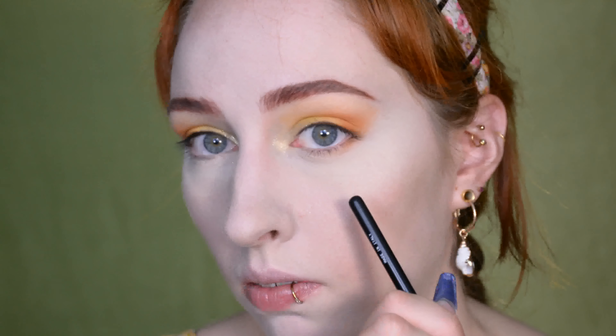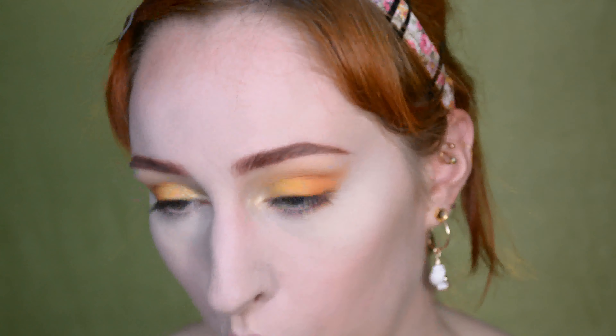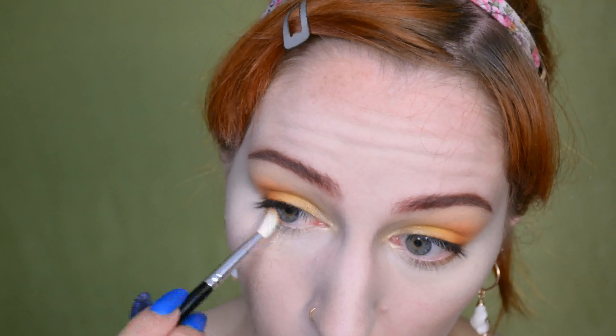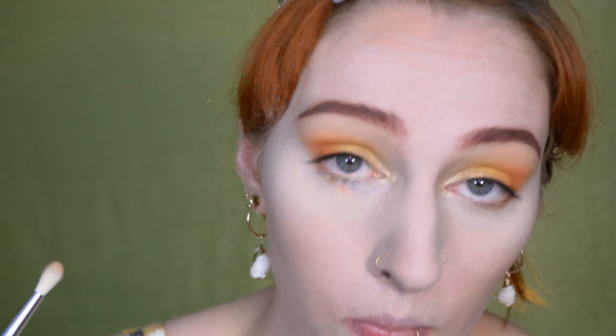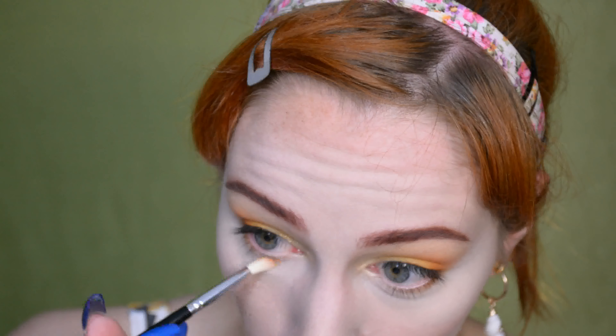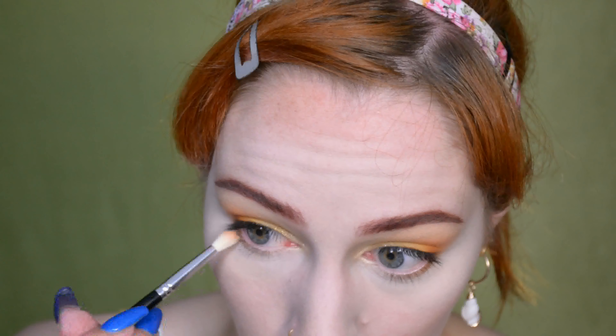For the lower lash line, I'm keeping it very simple. I'm just mixing the yellow and the orange-caramel shade on a small fluffy brush and applying that below my eye, sort of just blending it to where my eyelashes stop to grow.